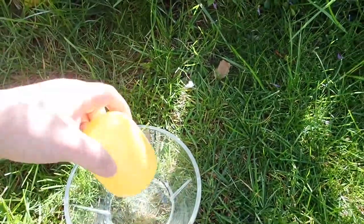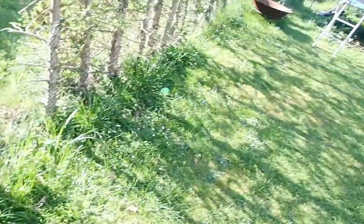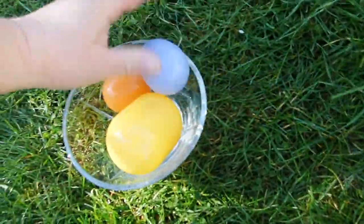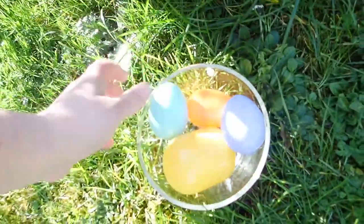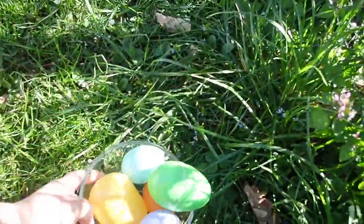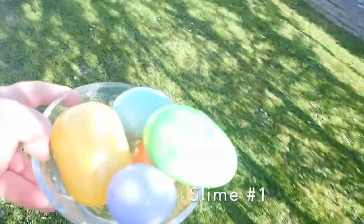The big one is the glue. There's a middle one and there's three small ones. One, two, three, and five. So that's gonna be slime number one.